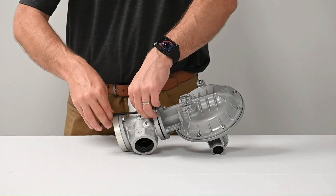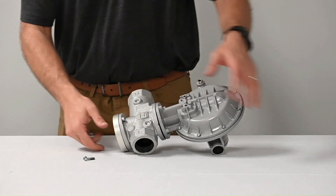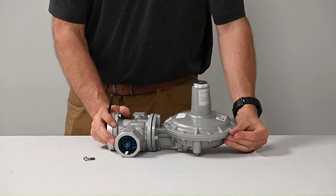Now loosen and remove the two hex bolts using a five millimeter hex wrench. You will need to set them aside as you will reuse them later.